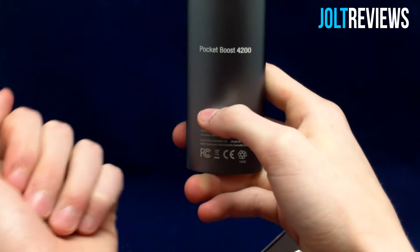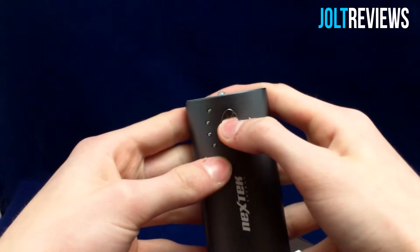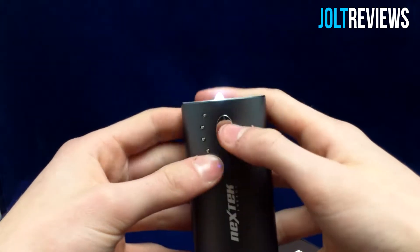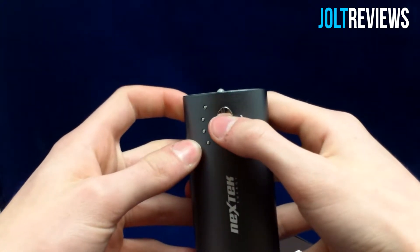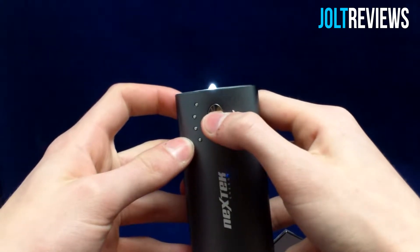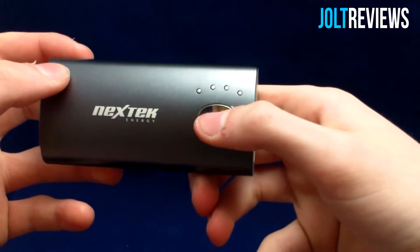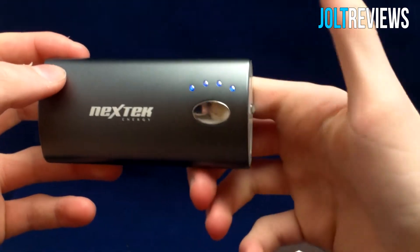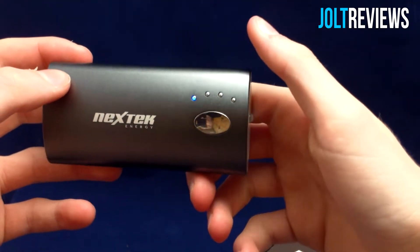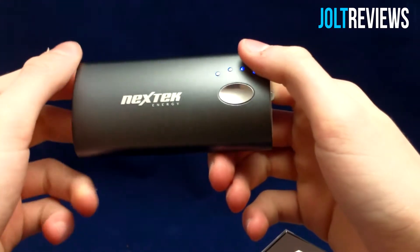To enable the flashlight you hold down this button, then you can switch modes by pushing it again — so it's blinking, push it again and it becomes solid, then hold it down to turn it back off. To check your remaining battery you just push this button once and it lights up, with each LED representing 25% of the remaining charge.